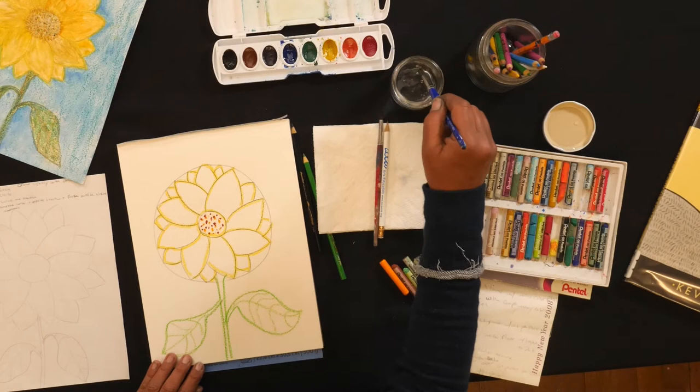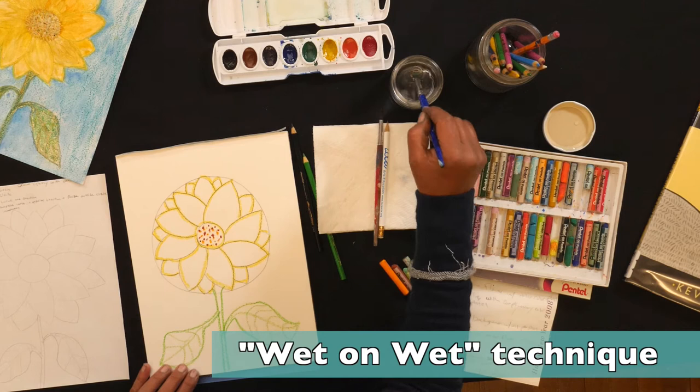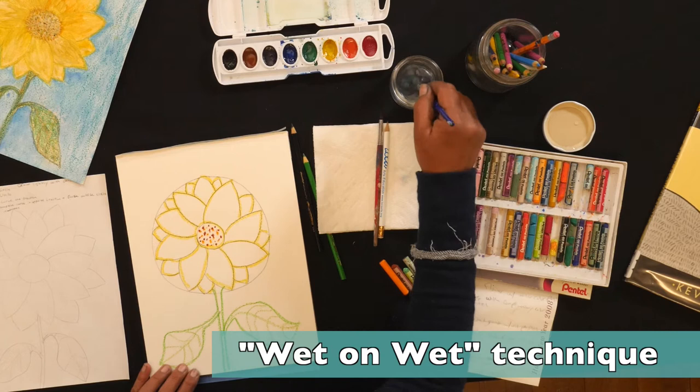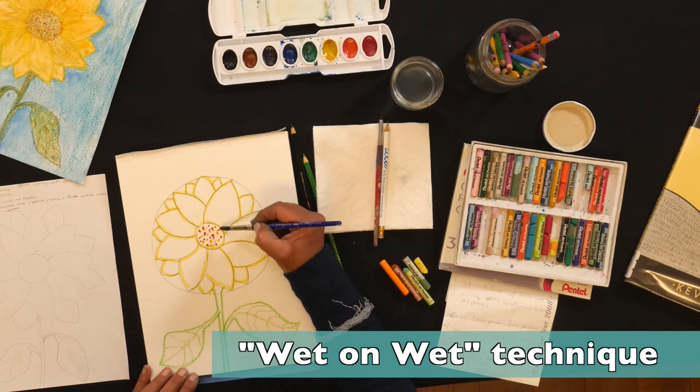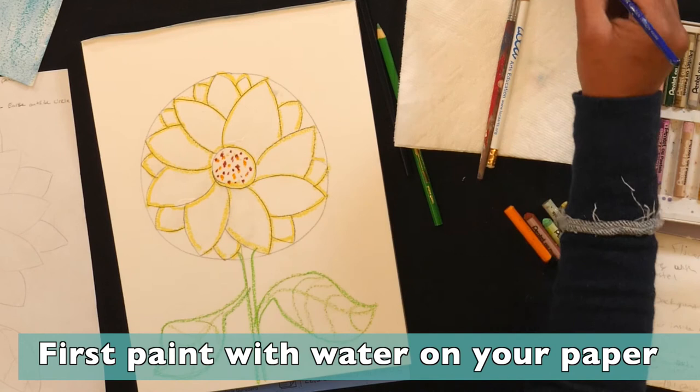Then you're going to pick up your paint brush. This is considered a wet-on-wet technique. We're going to wake up our watercolors and drop a little bit of water inside your yellow, orange, green, a little bit of brown, and we're going to use blue at the very end. We're going to get our brush nice and wet and run in with just water inside of our sunflower, painting with water to get the watercolors to move and dance across the petals.